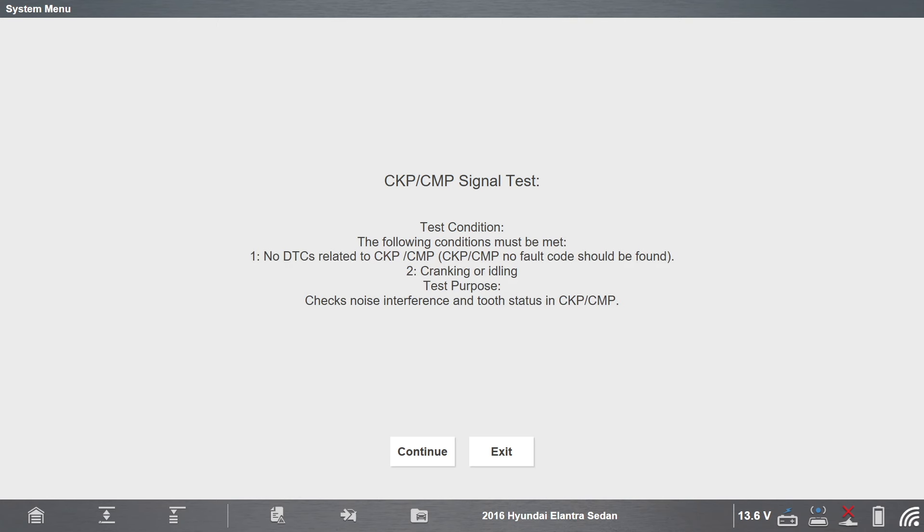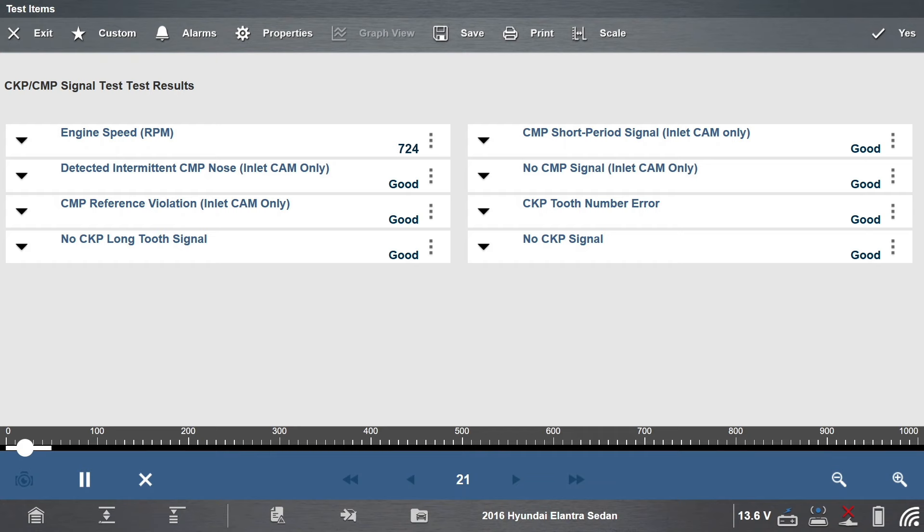Follow the on-screen instructions to complete the procedure. Verify all data PIDs read good. If so, select yes. The procedure is now complete. Isn't that quicker than what you might be doing today?